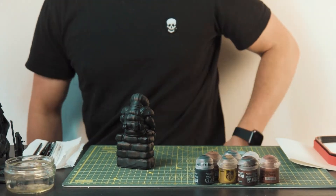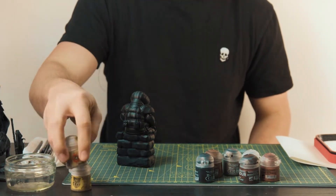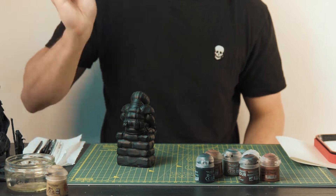I'm starting off here with a model that I have 3D printed and I have sprayed on some black primer. You always want to start with a coat of primer before you start painting.